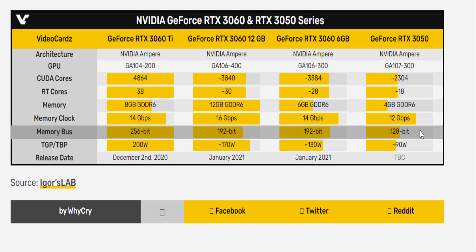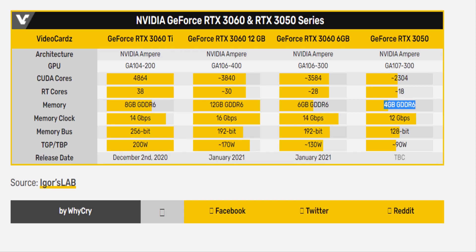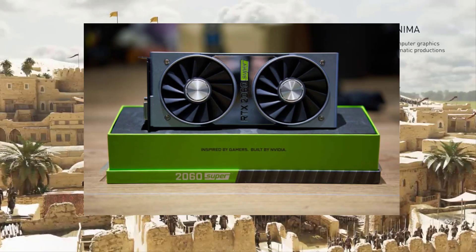In terms of memory, it's likely that this card will come with 4 gigabytes of memory. The 50 series is usually the balance of price and performance; however, this could end up being the lowest-end RTX 3000 card this time around.